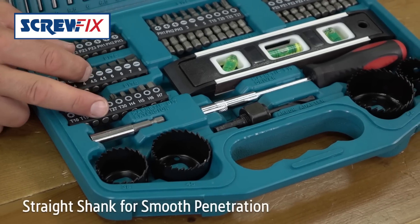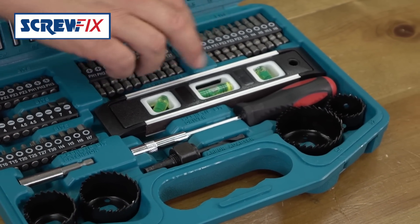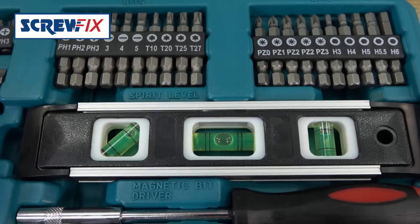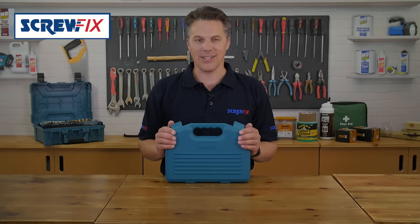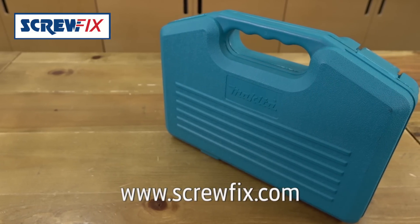Not to mention 30 25mm and 20 50mm screwdriver bits, a screwdriver handle, depth stops and a level. All this presented in a tough convenient carry case and a reassuring one-year manufacturer's guarantee. For more information and the latest price, visit screwfix.com.